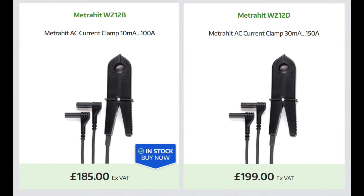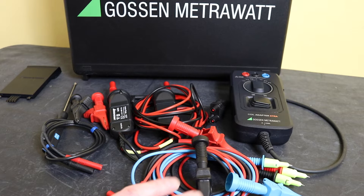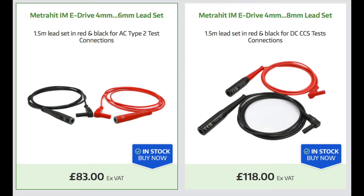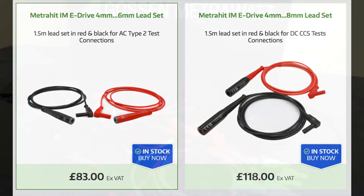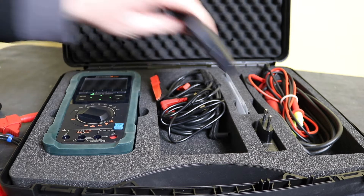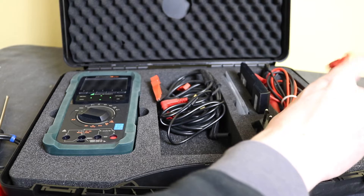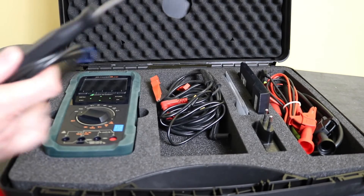That's all the accessories I have here, but there are a couple more available: a 100-amp current clamp for £185 and a 150-amp current clamp for £199, both working with all versions. There are also specialist test leads for the E-Drive version — an AC Type 2 socket lead at £99.60 and a CCS test lead set at £141.60. However, if you buy this many accessories you'll start to struggle fitting them all in the case.